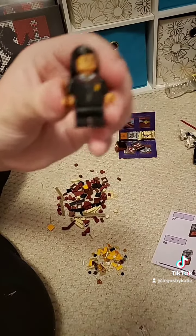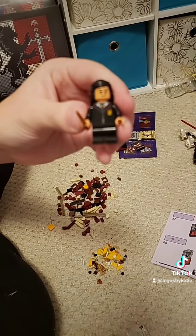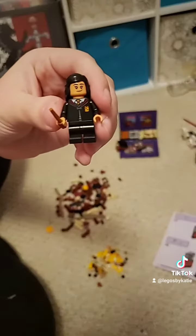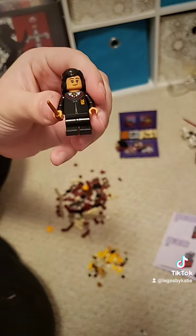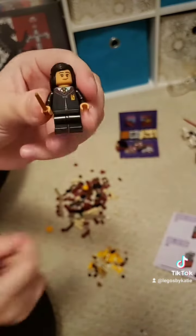The other student for this set is Parvati Patil. I do wish, however, that they did not include Harry and instead included Lavender, but I guess you get what you get.